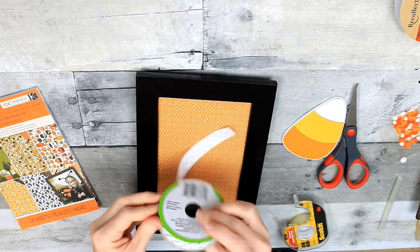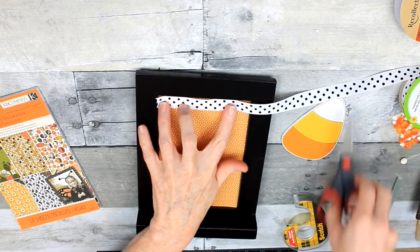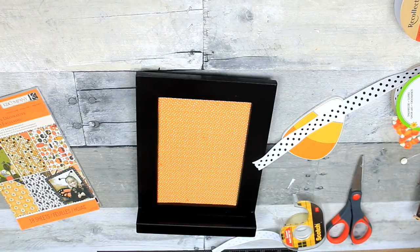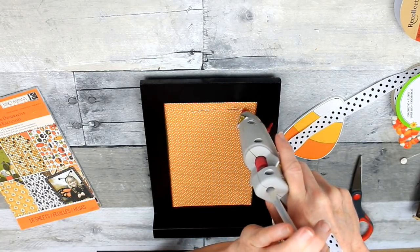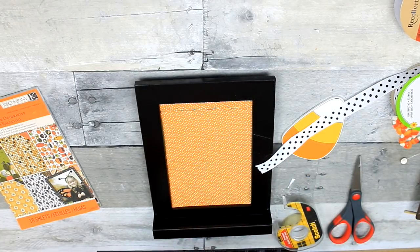Now I'm making a selection of ribbons. I like the little black and white — I think it's cute for a Halloween decoration. I'm just going to trim that down and use it to trim out my frame. You see me using hot glue? Don't do that. You'll see in a minute why I should not have used hot glue here.